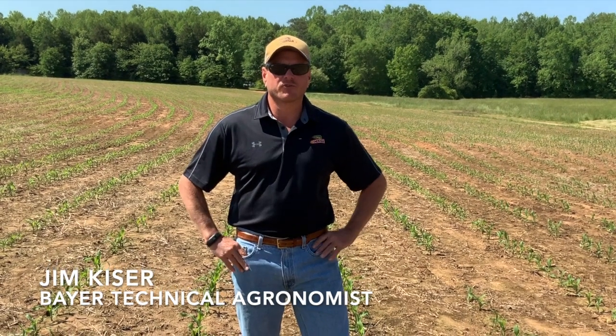Hello everybody, I'm Jim Kaiser for Bayer Crop Science. I'm out here in another cornfield this morning. I thought it would be a good time to share with you about tissue sampling and the importance of tissue sampling in all your crops.